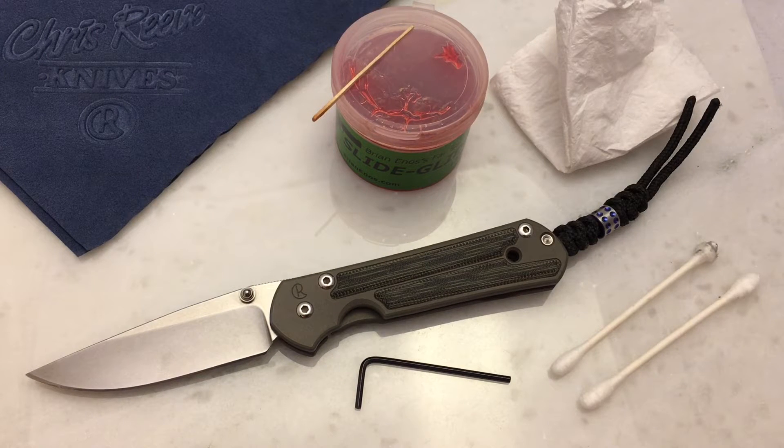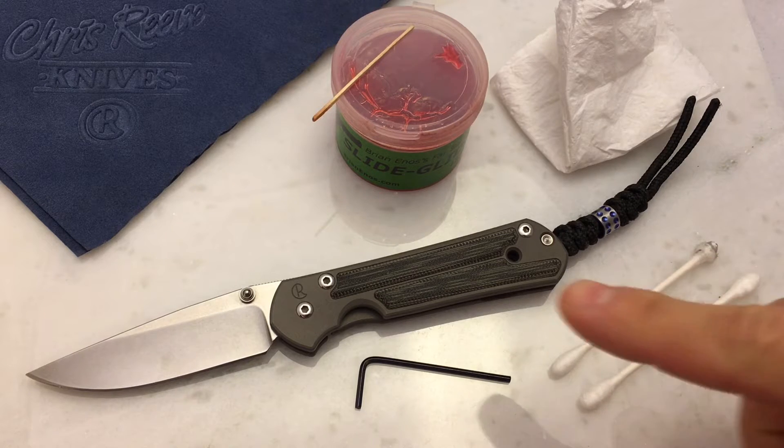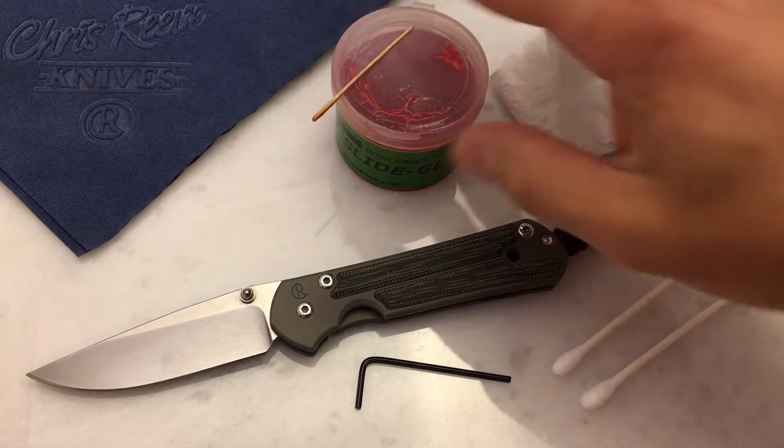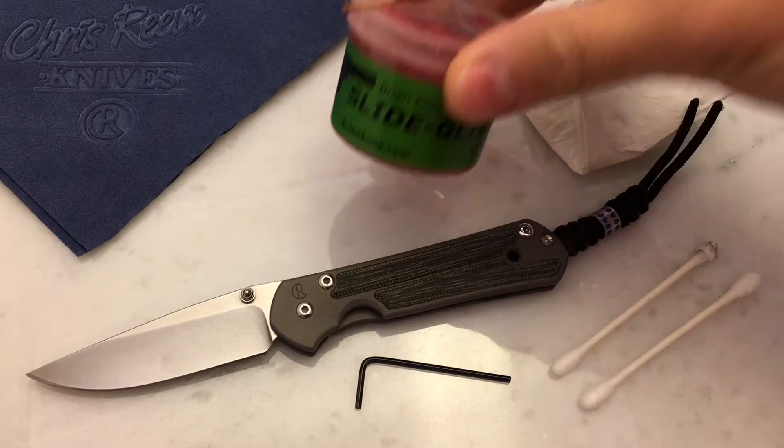Let's take a look at the disassembly and assembly of a Sebenza. I know there's a lot of videos out there that cover this, but I just received this small Sebenza Classic today. I typically disassemble my Sebenzas when I get them because I buy most of mine used. What I've found is there's usually a lot of gunked-up grease in the pivot, so I like to clean that up and apply my preferred grease, which is SlideGlide.